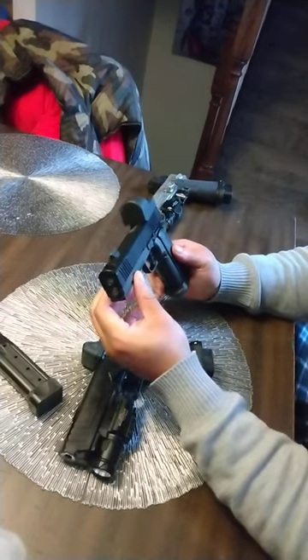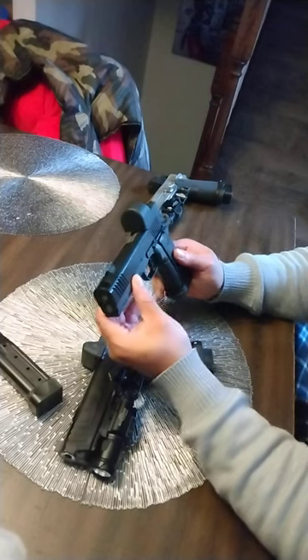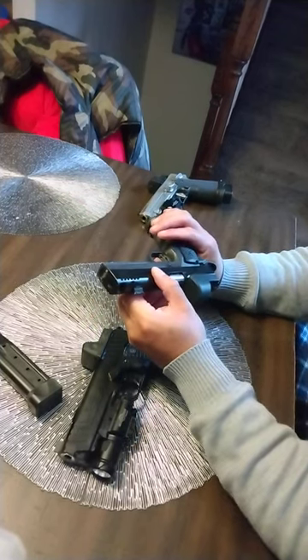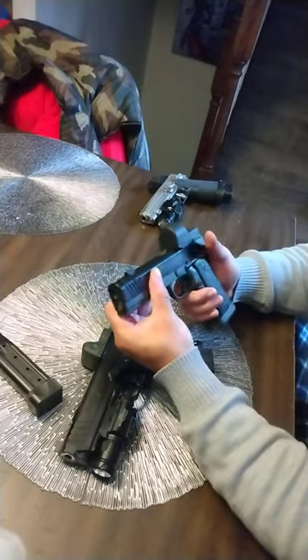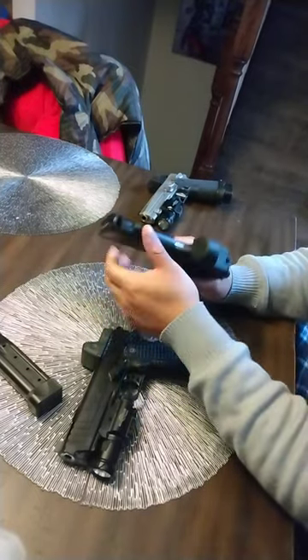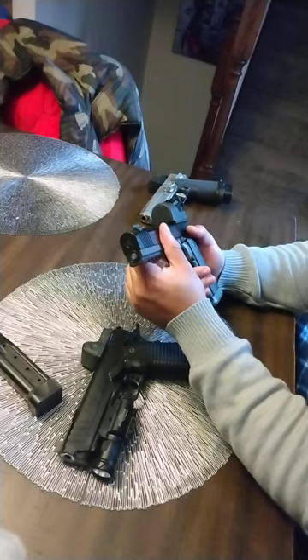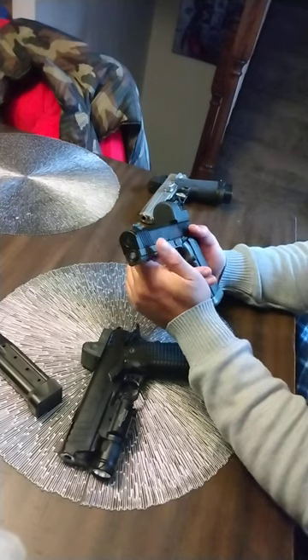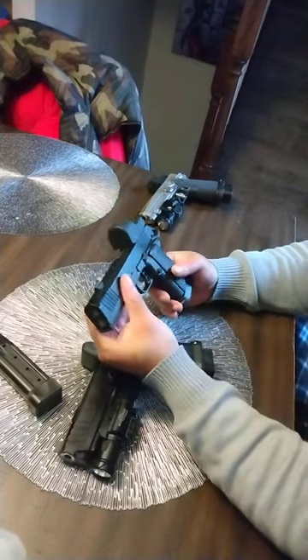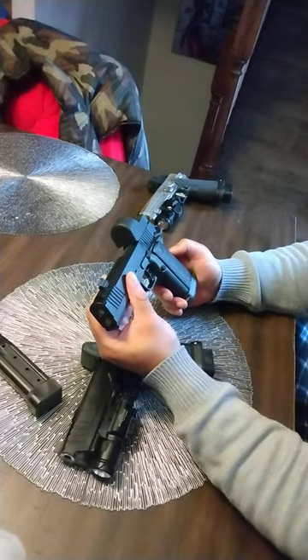He said put a thousand rounds through it and shoot it wet for the first thousand rounds to break it in, because he fitted this barrel to this slide extremely tight. The lockup is impeccable. This is going to be a flat-shooting gun - I haven't even shot it yet and I can tell you this is going to be the best shooting gun I have.